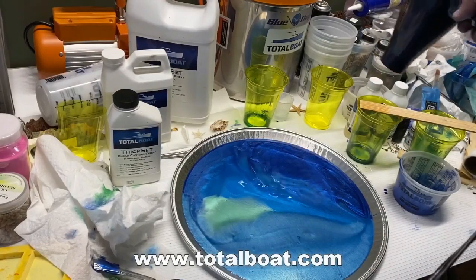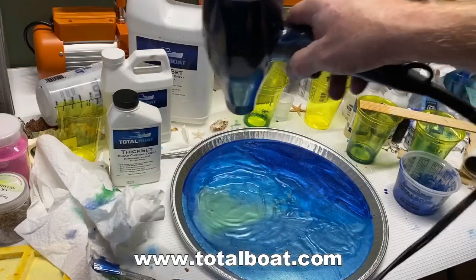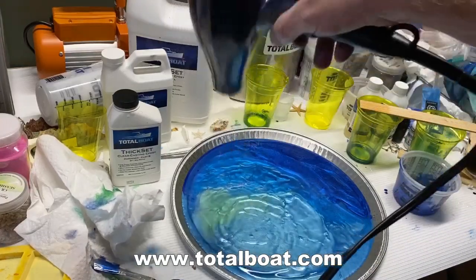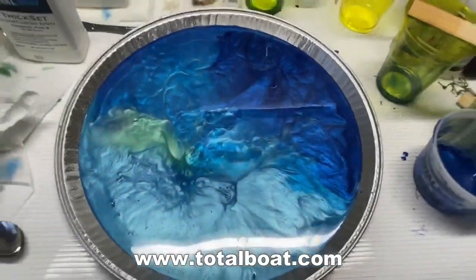I used a hair dryer to just mix the colors up a little bit, and when I was happy with that — notice I didn't fill up that pan all the way — this is just a very thin coating at the bottom.